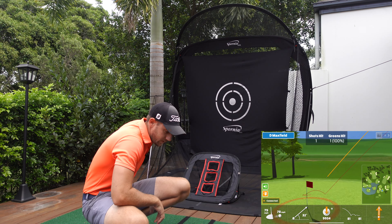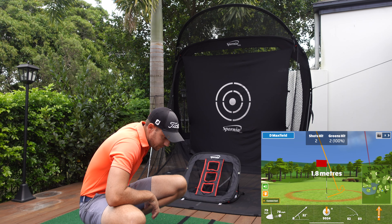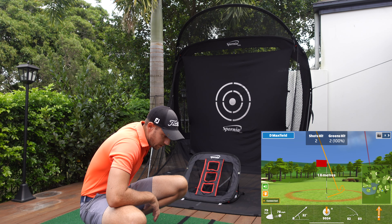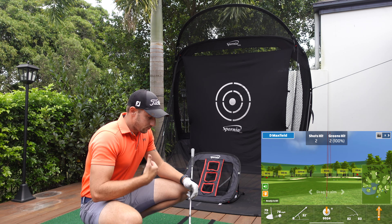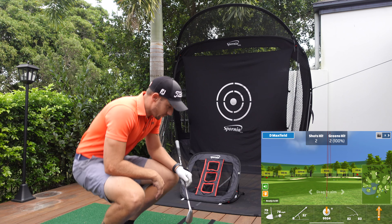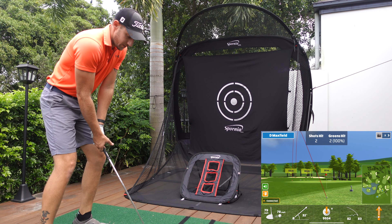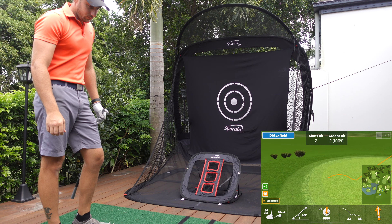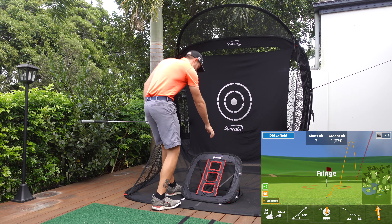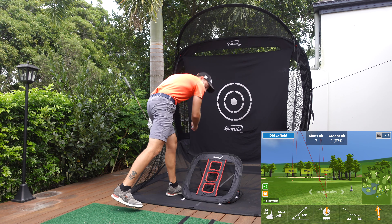This is a solution for if you're like me — you've got a garage where you can swing up to a three or four iron but don't have enough room for a driver. Spornia offers a great solution: use the net in the garage, fold it down, set it back up on the deck, and you can literally take it anywhere. I believe this is the best portable home simulator solution on the market. We're going to run through a bunch of Spornia products that complement your Garmin R10 to help increase your practice levels and decrease your scores.